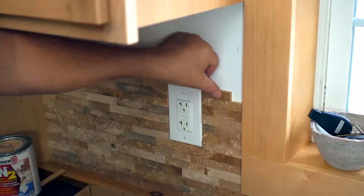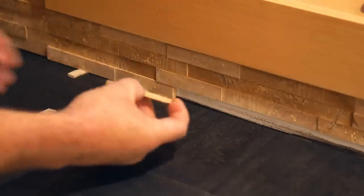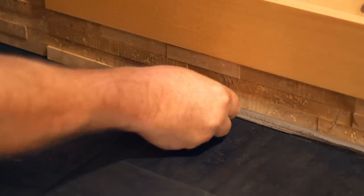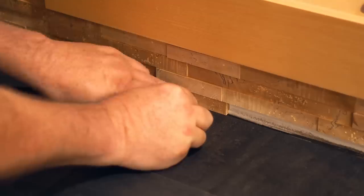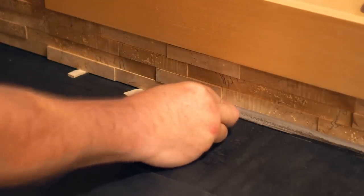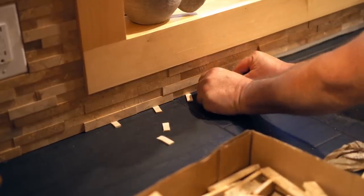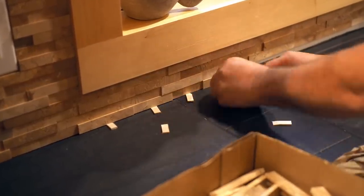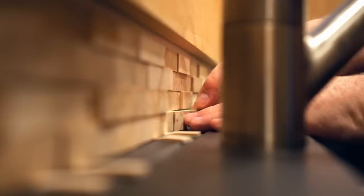After everything above that strip was done and let dry overnight, I took the strip out the next day and started filling in the bottom. Because that strip is actually wider than the blocks I made, it leaves a little bit of a gap at the bottom, which is good — you really want somewhere for the caulking to squeeze in. To lift up each block to the right height, I cut a bunch of very small shims and slipped those in.